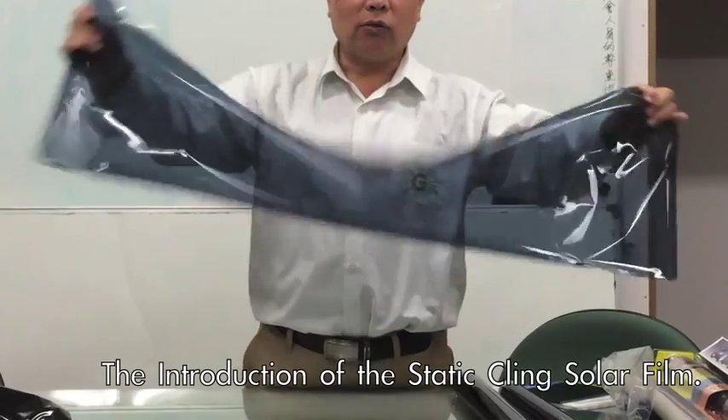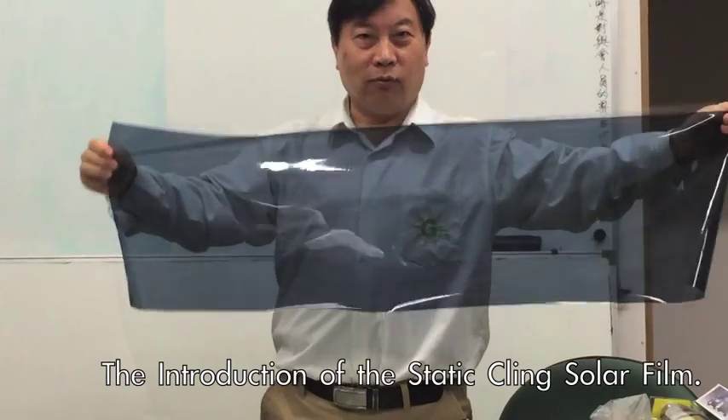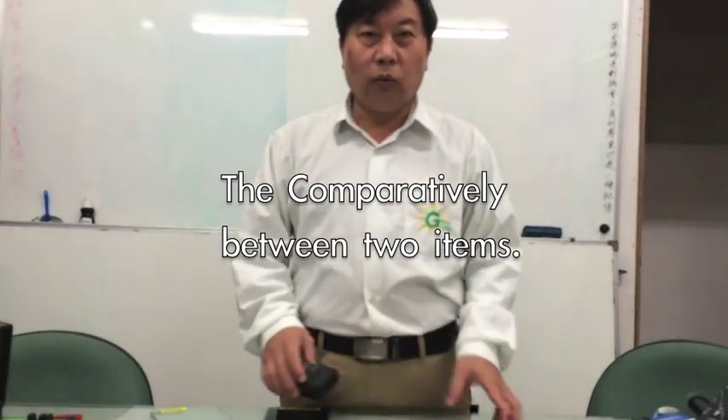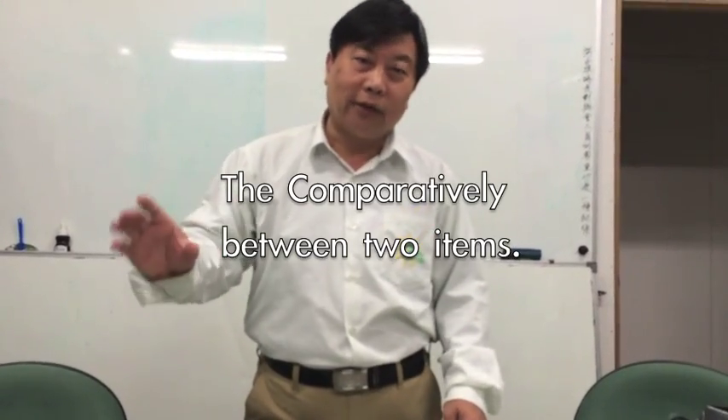This static film, if you install it on your car, you can remove it one thousand times — no problem. Okay, let's test which one rejects solar heat better.